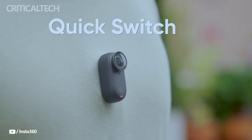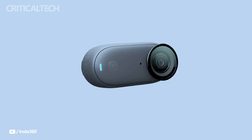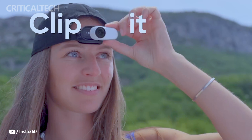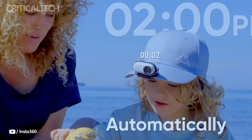The Go 3S, an improved model of Insta360's well-liked thumb-sized action camera Go 3, was recently announced. Significant upgrades are available with this updated model, including support for Apple Find My and higher video recording resolution — features that many users will find especially helpful.